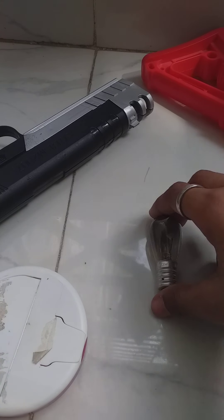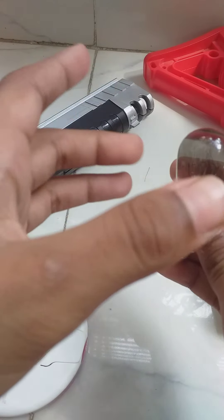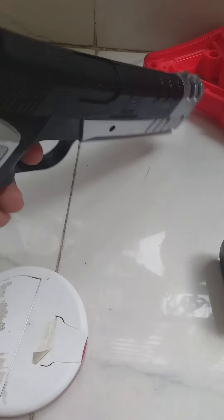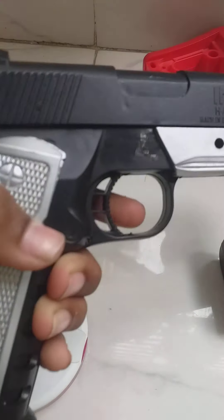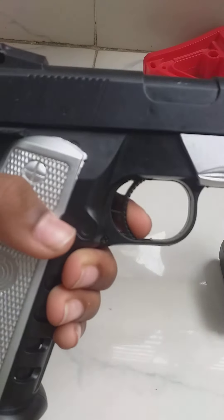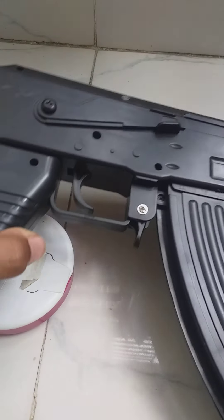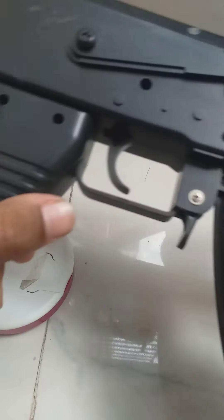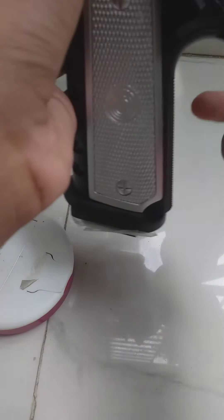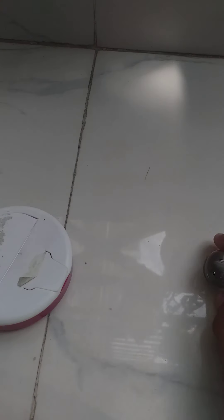We're gonna be shooting at this light bulb, which is broken but made of glass. We are going to be shooting with these two airsoft guns — this one goes at 95 FPS and this one goes at 120 FPS. This is the AK-47, the second generation — you already saw me unboxing it.